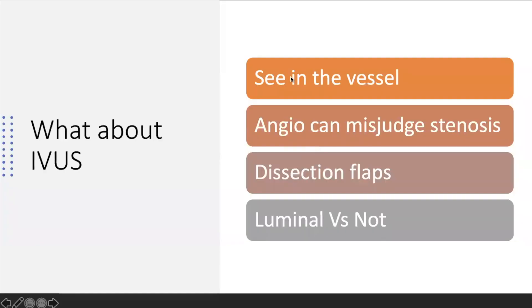We talked about IVUS — a couple of reasons to use it. You can see inside the vessel to get a better idea of stenosis, because the angiogram only gives you a silhouette. If it looks open it may just be pancaked. I've been fooled many times. IVUS also shows dissection flaps better, since we tend to look at flow and convince ourselves it looks great.